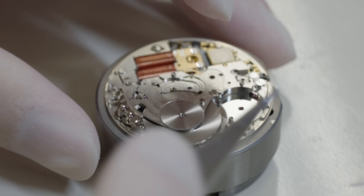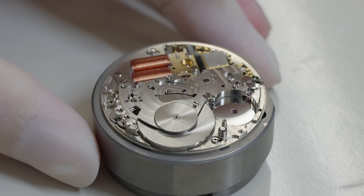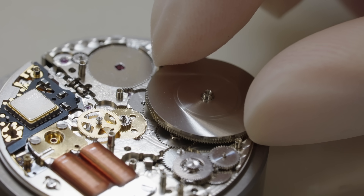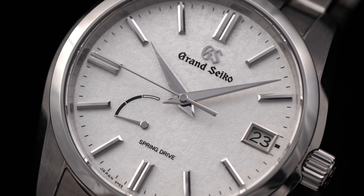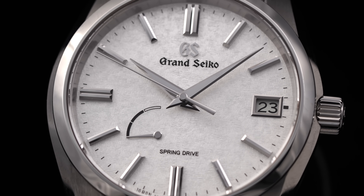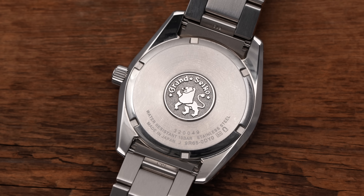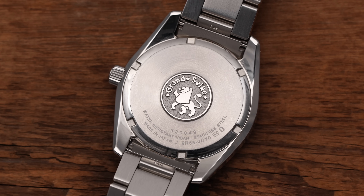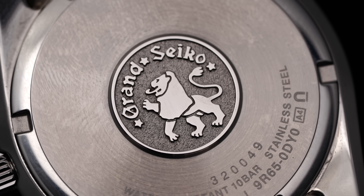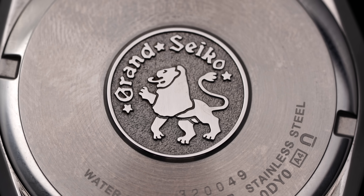At the core of the modern spring drive collection is the 9R65, a three-hand power reserve date movement that can be found inside many Grand Seiko models, including the topic of today, the SBGA465, a model released in 2022. Given the title of this video, it's most appropriate to discuss the movement in more detail first. One point as an owner is that you are not given a view of the movement — instead the screw-down case back is in stainless steel, capped off with the Grand Seiko Lion Medallion. Yet behind this protective shield is the aforementioned 9R65.